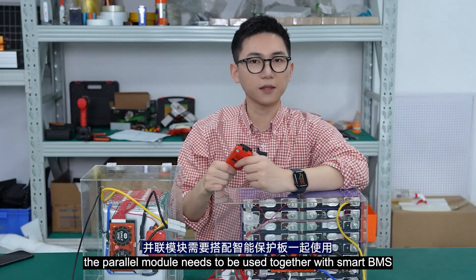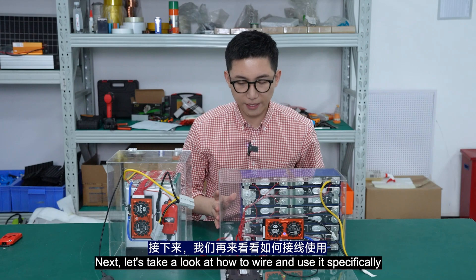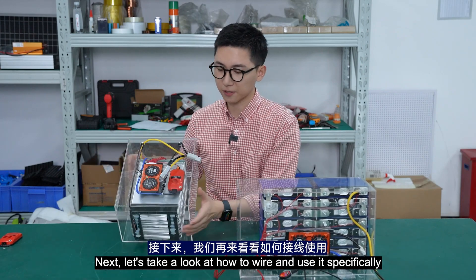In addition, the parallel module needs to be used together with the smart BMS. Next, let's take a look at how to wire and use it specifically.